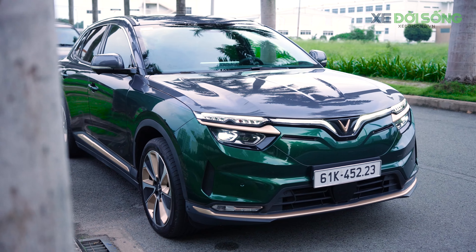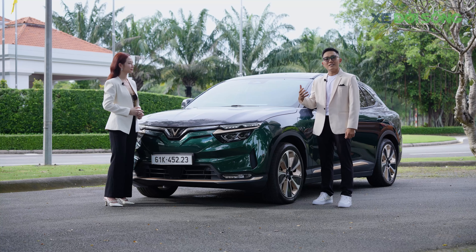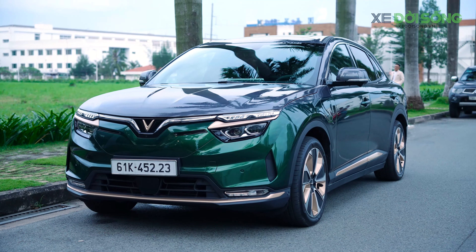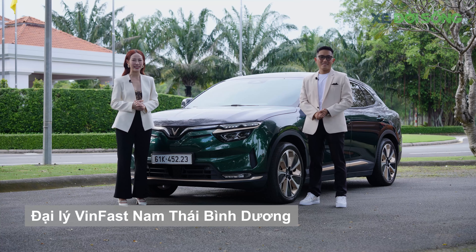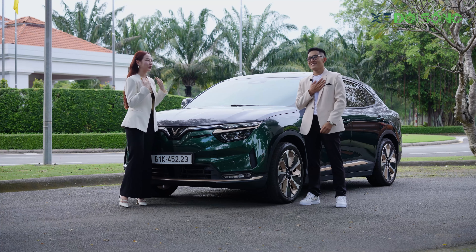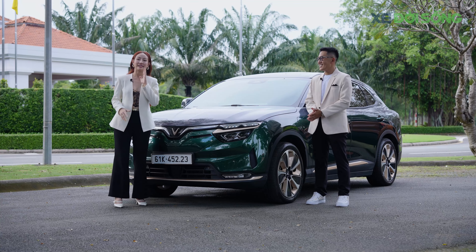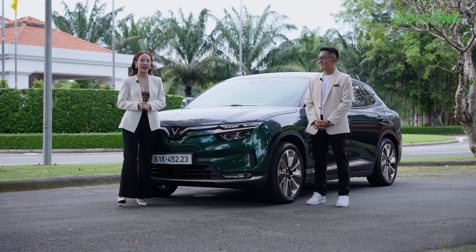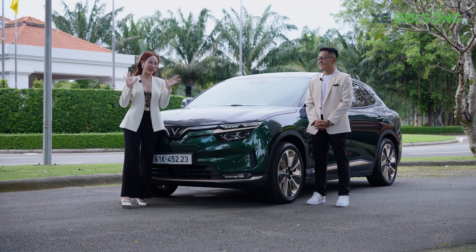Sau khi quy đổi bộ quà tặng khoảng 250 triệu đồng thành tiền mặt và trừ vào giá xe, VF8 Plus có giá lăn bánh tại TP.HCM từ chưa đến 1 tỷ đồng cho bản tiêu chuẩn đến 1 tỷ 324 triệu đồng cho bản cao nhất — cạnh tranh hơn nhiều so với Kia Sorento, Hyundai Santa Fe hay Ford Everest trong phân khúc SUV hạng D. Xin cảm ơn đại lý VinFast Nam Thái Bình Dương đã hỗ trợ và cảm ơn anh chị em đã theo dõi hành trình khám phá VF8 Plus.